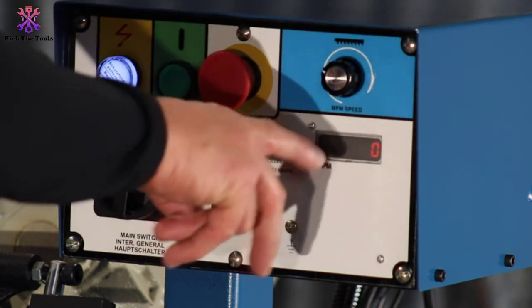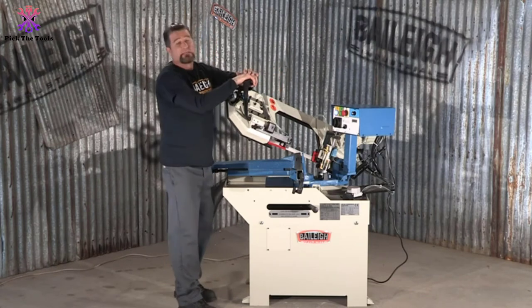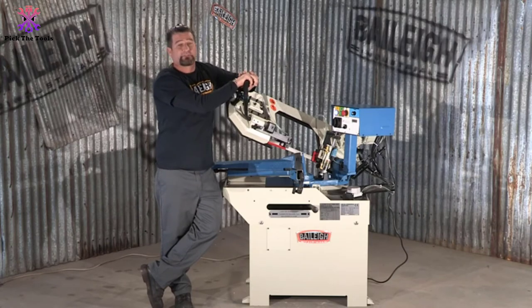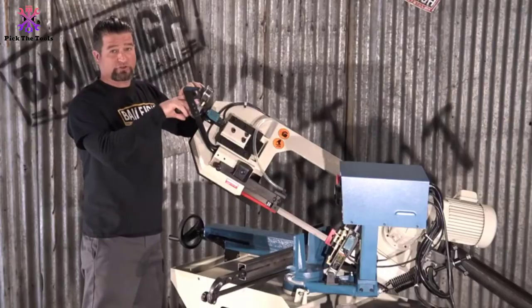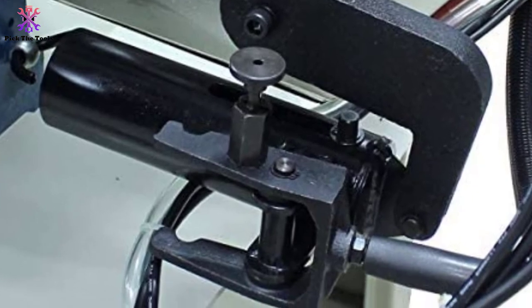Some features from Bailey make it stand out. It features a built-in inverter-driven 2-speed blade at 66–280 FPM. You can adjust for several material types — faster speed for aluminum and brass, and slower for harder ones. This single miter band saw lets you cut angles around 9 inches of round hard stock within seconds.